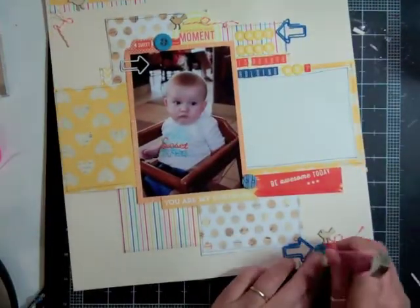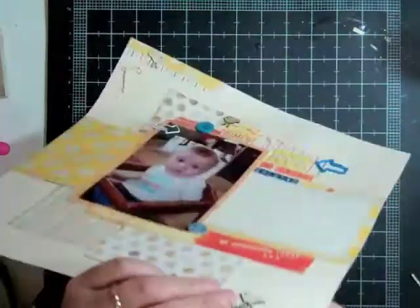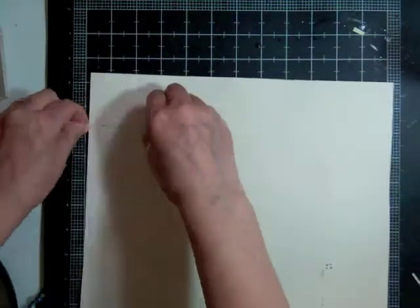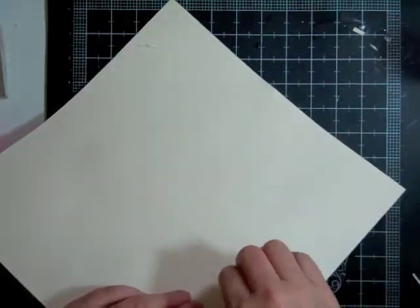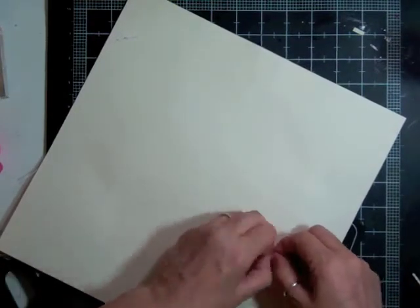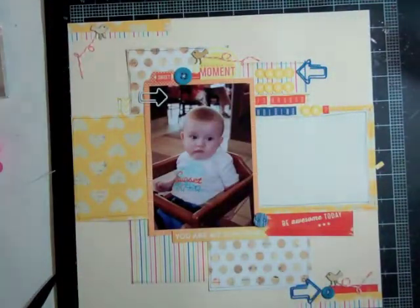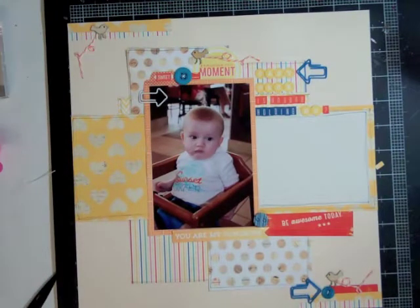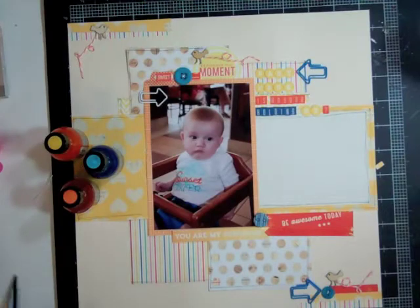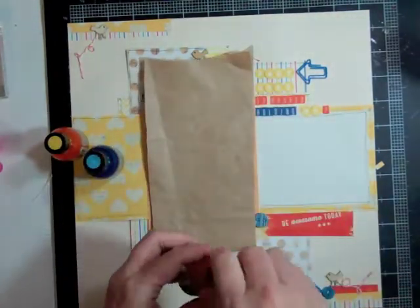I'm going to put the twine wherever there's a little bird. Then I sew down the buttons using crochet thread. The button in the middle I leave as-is because it has little blue dots in the middle and a foam dot behind it, so I just didn't bother stitching it. Now I'm taking out three glimmer glazes — a blue, an orange, and a yellow — and putting them around the embellishments.